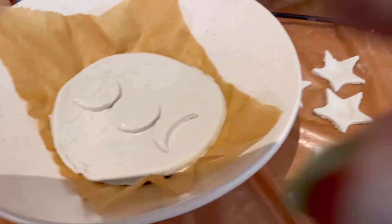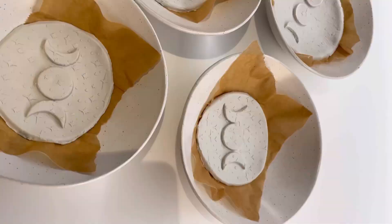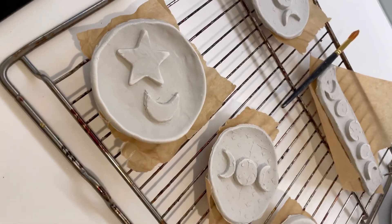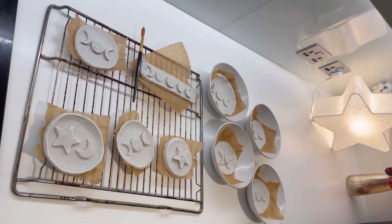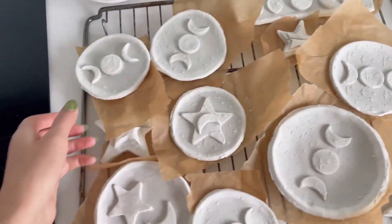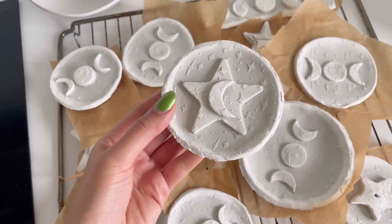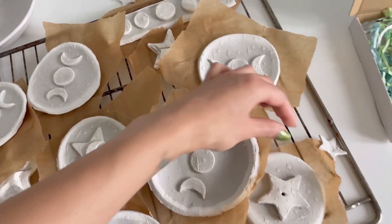I'm using a tool to connect the pieces together and smooth them out. I did leave some of the dishes in the bowls overnight to create that bowl shape, because some of them dried a little bit flat. Then you put them on a cooling rack — the instructions said it takes about 24 hours to dry but these took about three days. After about a day I decided to paint the base colour and just keep leaving them out to dry.